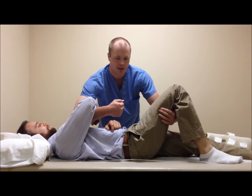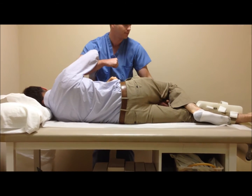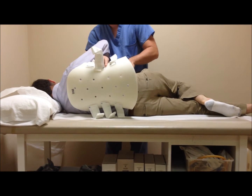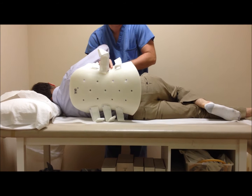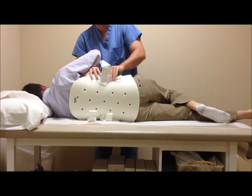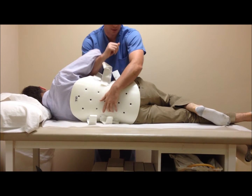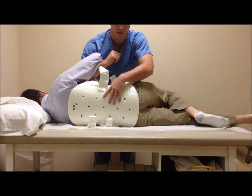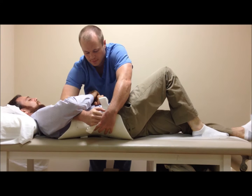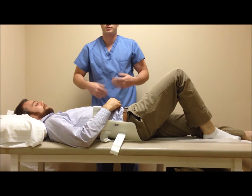I would lock elbows and then tilt their shoulders and their pelvis in the same plane. Then I would feel for that soft spot between the ribs and the pelvis, and put the corresponding indentation on the posterior section between there. Then I would lock elbows again when you roll them back. And that's how you lock-roll with somebody with spinal precautions.